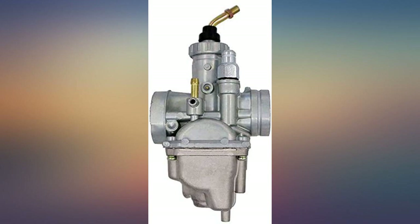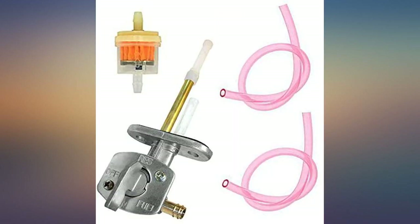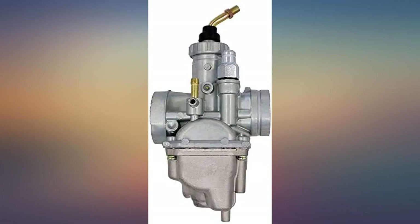I measured the old main needle to the new and had to move the needle clip to the lowest groove before I installed it. I looked into a carb kit, but this new carb is cheaper than the rebuild kit. Highly recommend it.